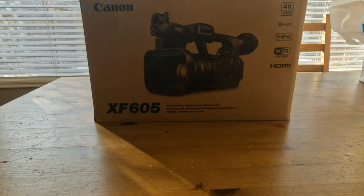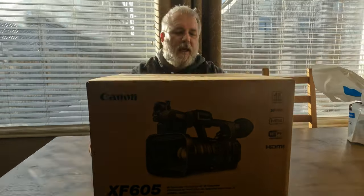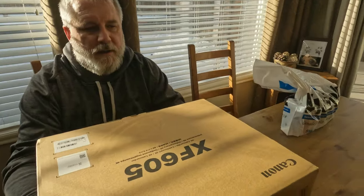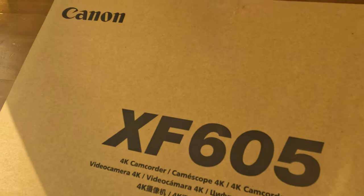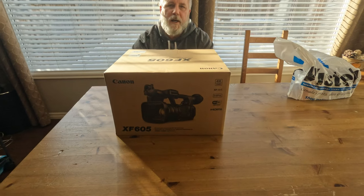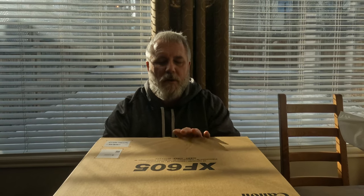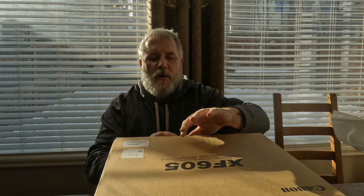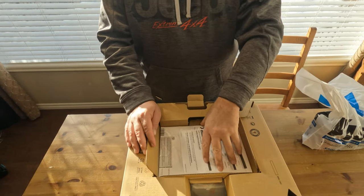It's a camcorder — Wi-Fi, HDMI, 4K UHD — it does everything including the kitchen sink. Hopefully this will match more of our drone footage and so forth. It's a one-inch camera sensor. I don't know all the specs on it right now, but what I plan on doing is just a box reveal, first time me opening it, to see what comes with it.